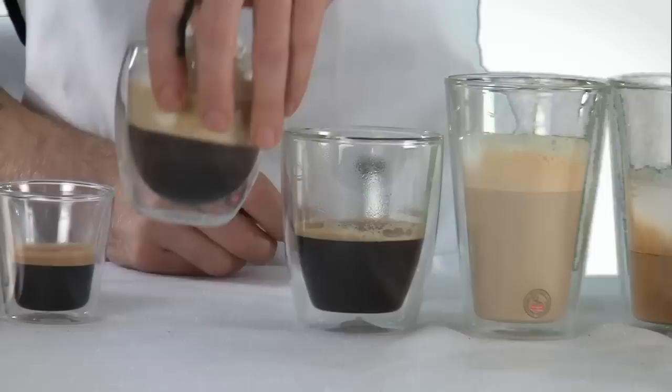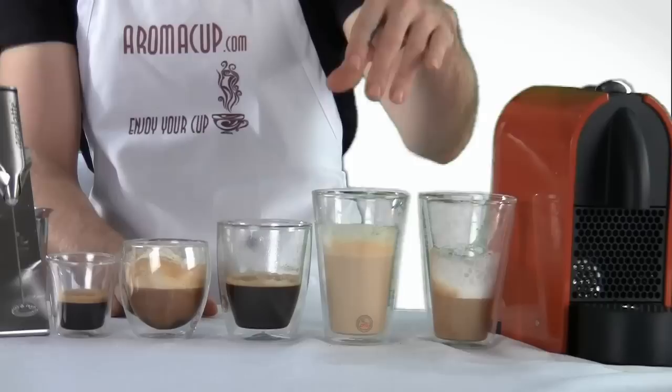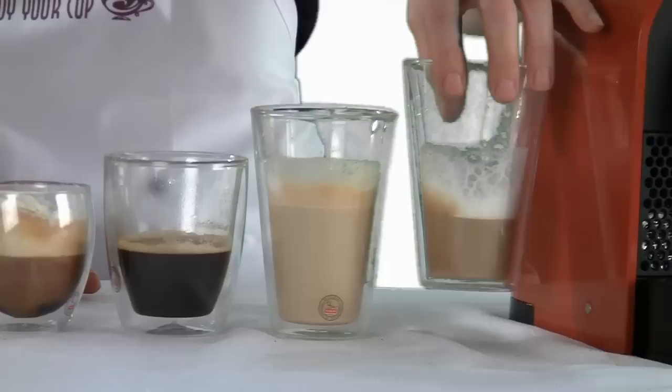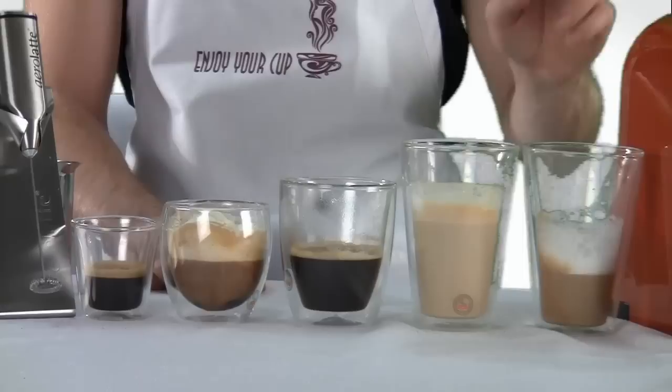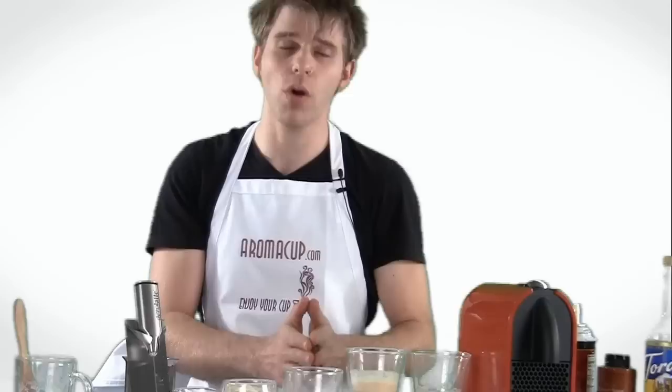All right, there you go guys. That's the top five espresso beverages that you can make using the Nespresso U single-serve espresso machine. I have my shot of espresso, my espresso compana, my Americano for those who want the kick of espresso but a little watered down, my cafe latte — always a crowd favorite — and of course the old standby, the cappuccino. I hope you guys found that useful. You can make all of these in your at-home coffee shop using the Nespresso U, with very little added accessories. You can find out about all the accessories and more recipes at aromacup.com. Feel free to like this video, share it, subscribe to our channel, and ask us questions. I'm Brian with aromacup.com — please enjoy your cup.